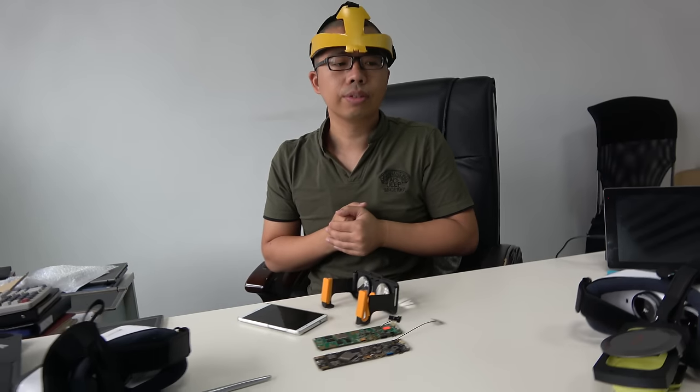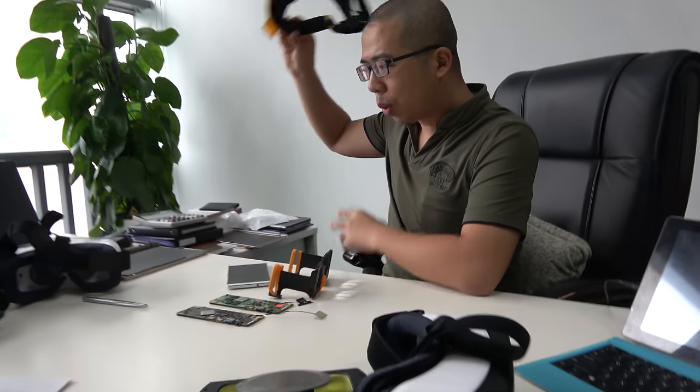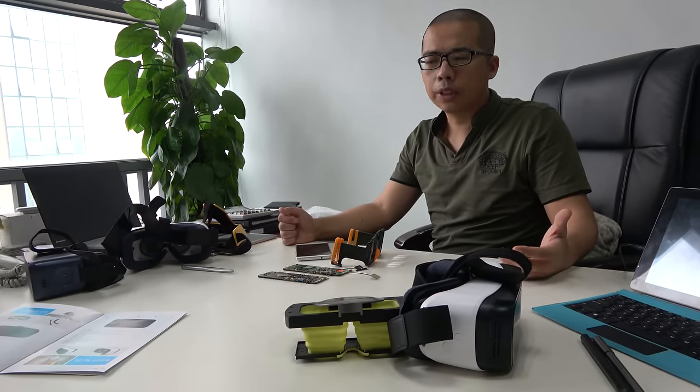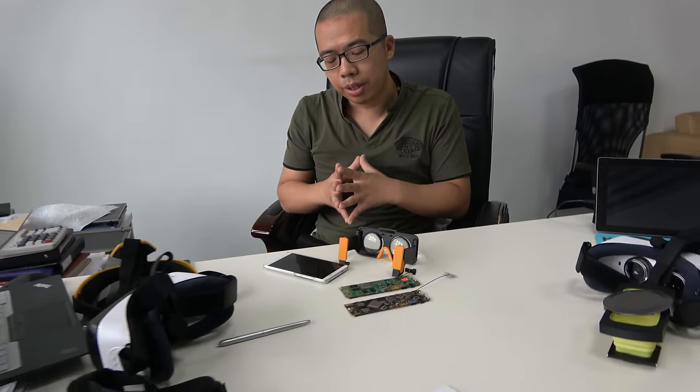Is the 3399 mass production ready? Yes. You are shipping samples now — how soon for big orders? The MOQ is 1,000 units. We just took part in the Hong Kong Autumn Electronics Fair. We couldn't sell there but we showed it to many customers. We can send samples and we can do mass production on the 3399 VR right now, and this week we will send a lot of samples to potential customers.